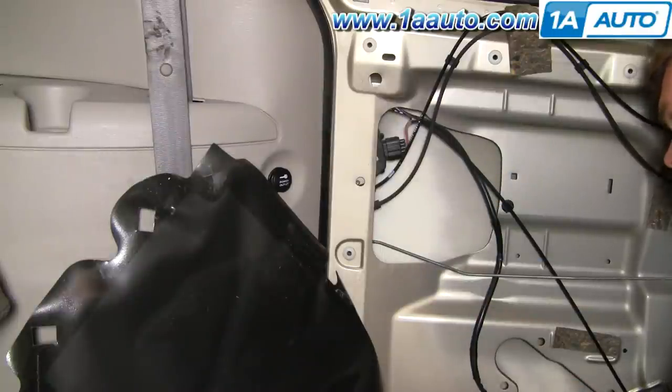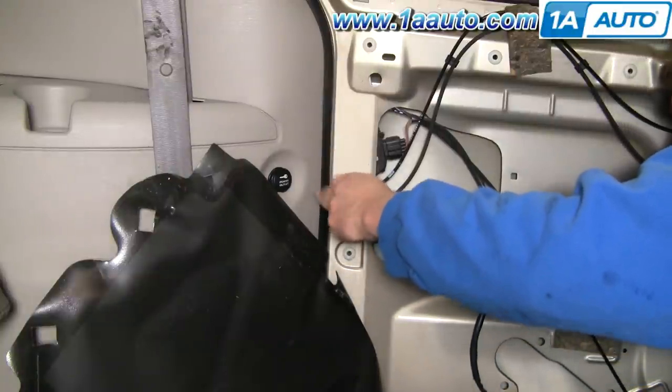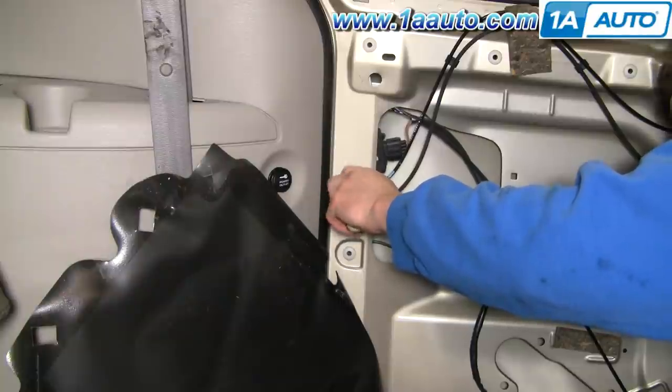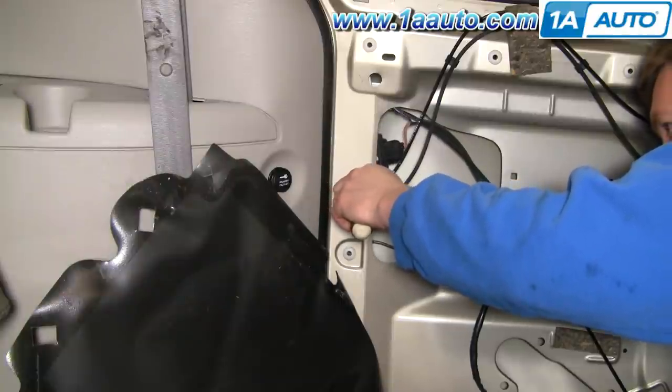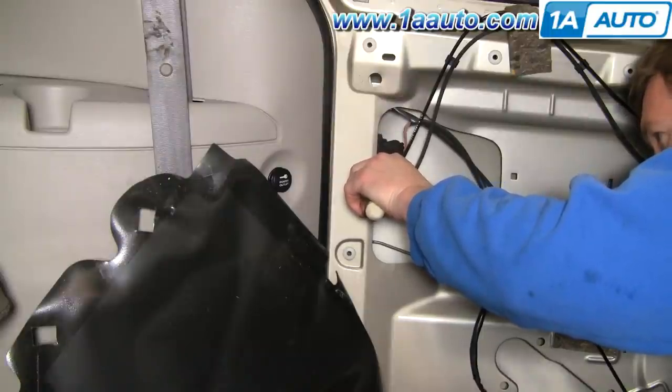Now there's a T15 screw right here — remove that screw. Be very careful when you're removing the screw; try not to drop it down in the door. They're almost impossible to retrieve. If you do drop it, any small screw will work as a replacement.